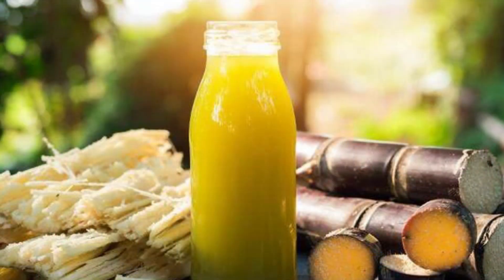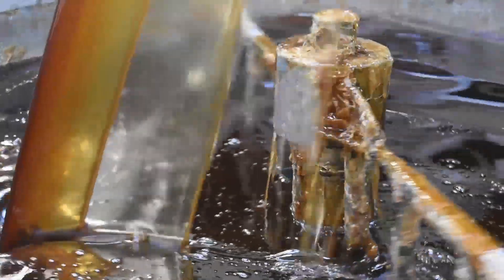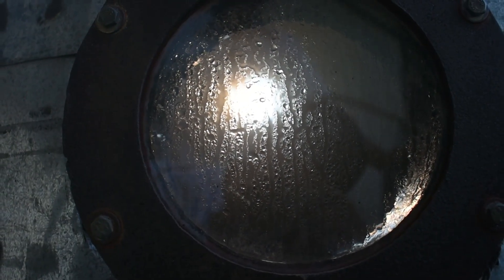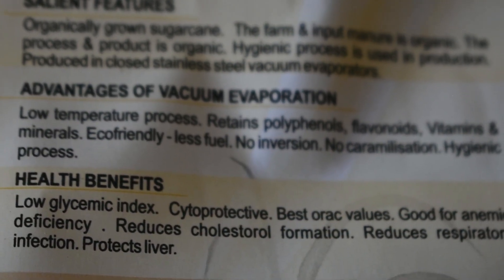Sugarcane juice has a lot of medicinal and nutritional properties. Adapting sugar technology to jaggery has made it possible to retain all the nutritional and medicinal properties of sugarcane. Our jaggery is definitely free from acrylamide and is good for human consumption.